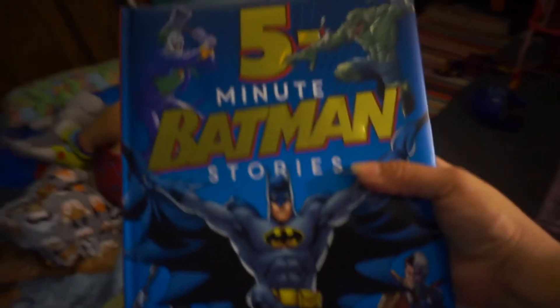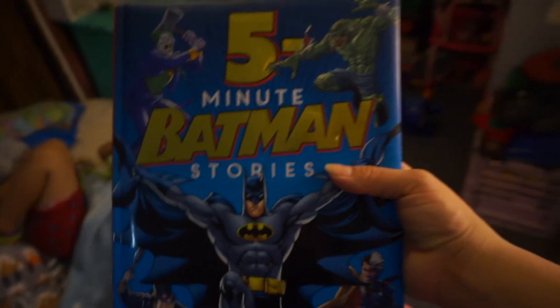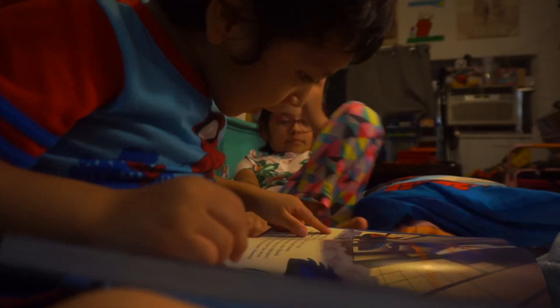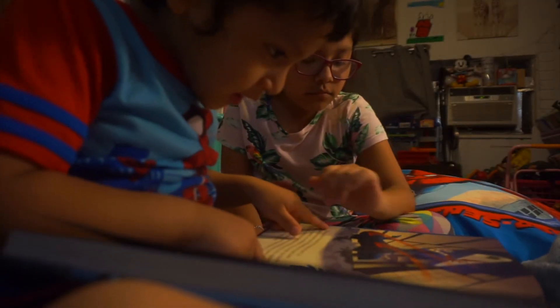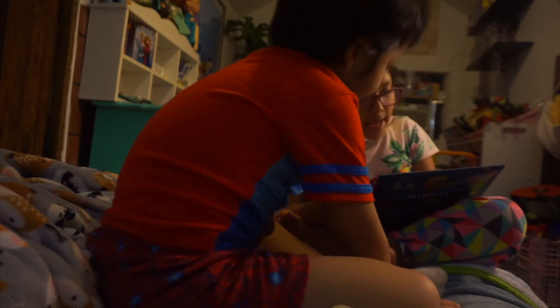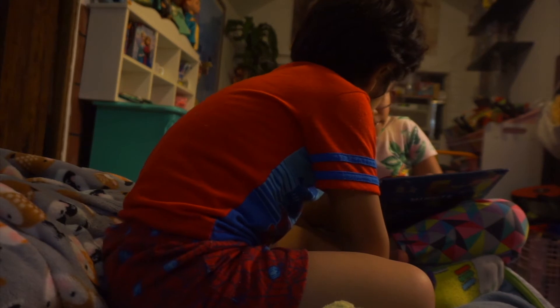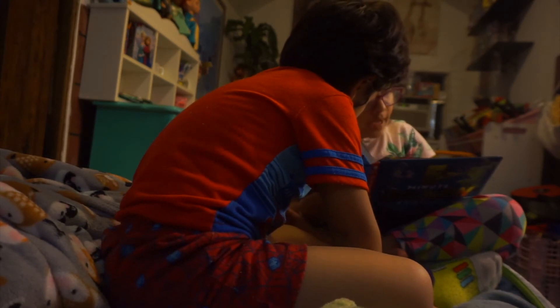So nice, story time is gonna be from this book. It says five minute Batman stories. So that's what we're gonna read for this little pickle so he could go to sleep because he's very, very tired, right? Superman said, as he thonged the flames, my powers can't be magic.